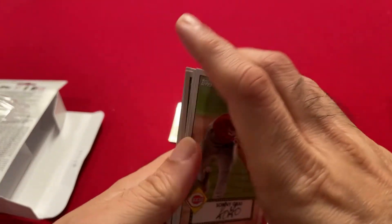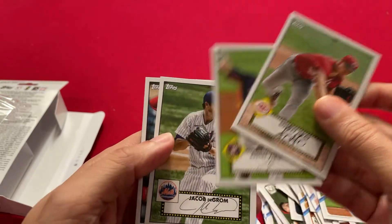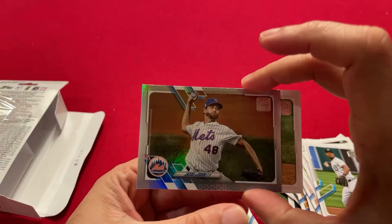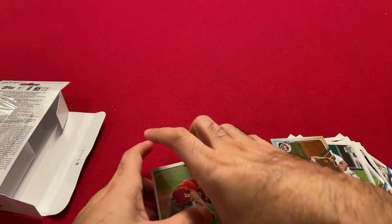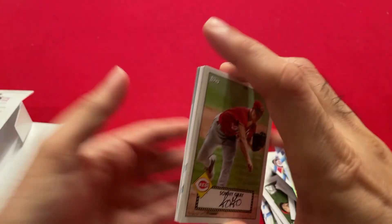We got four of the '52 retro cards — Sonny Gray, Verlander, Jake DeGrom, and Yadier Molina. And we got a rainbow Jake DeGrom, and a Juan Soto. So that's what a hanger box from Walmart looks like — 67 cards, and there we go.